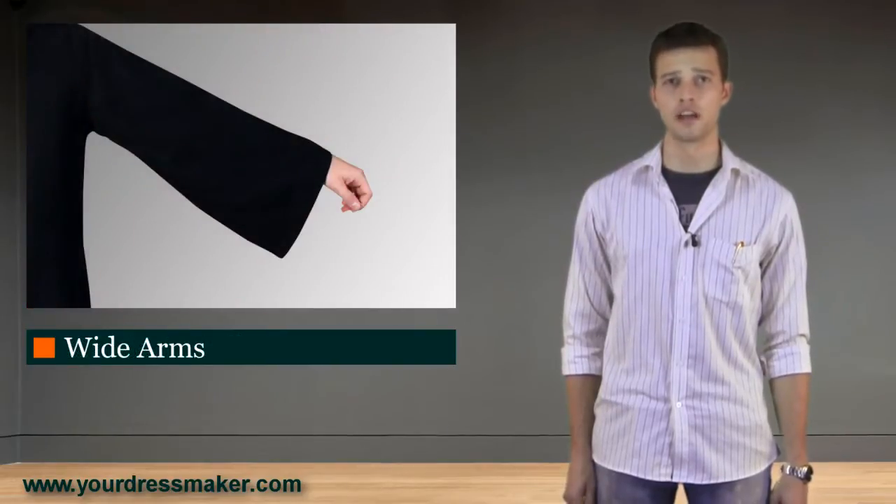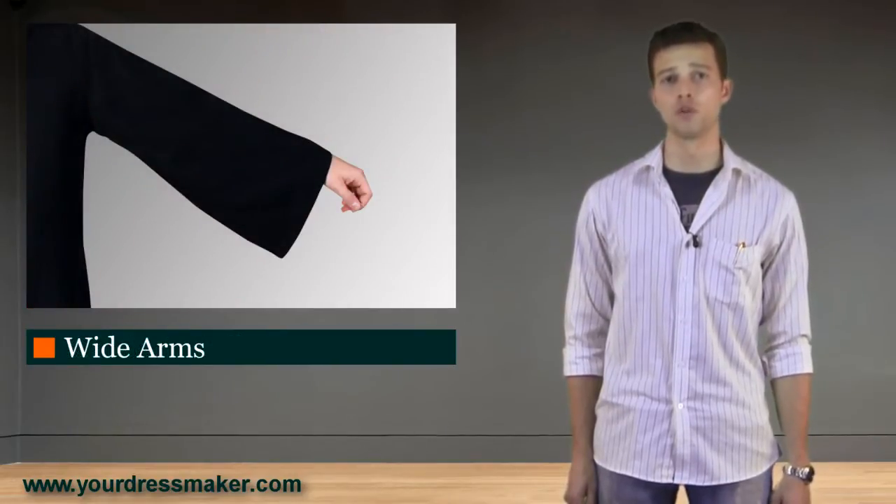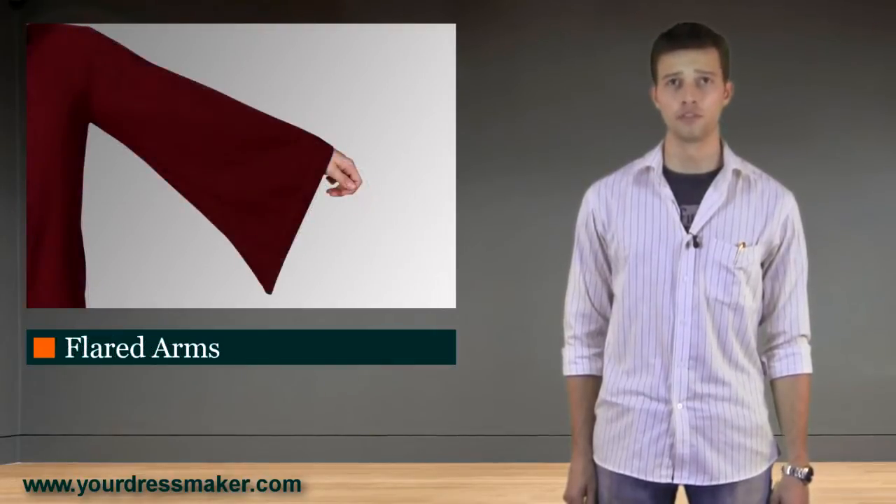Sleeves come in three different styles. We offer the original wide sleeves, flared sleeves, or fitted sleeves.